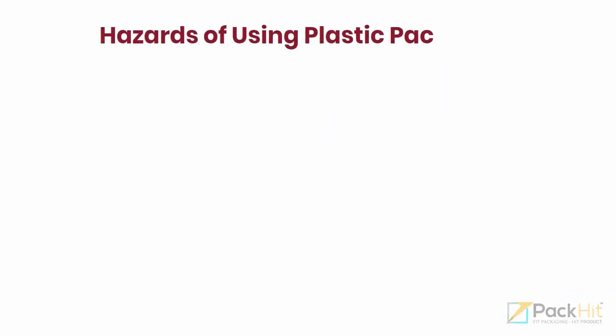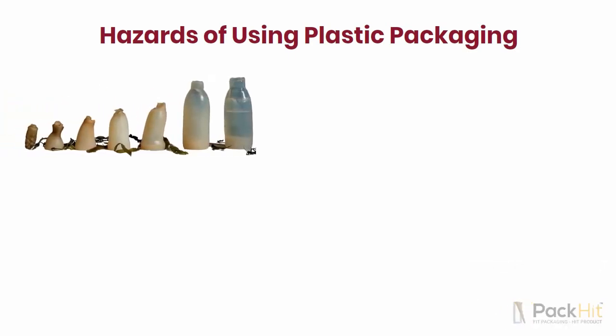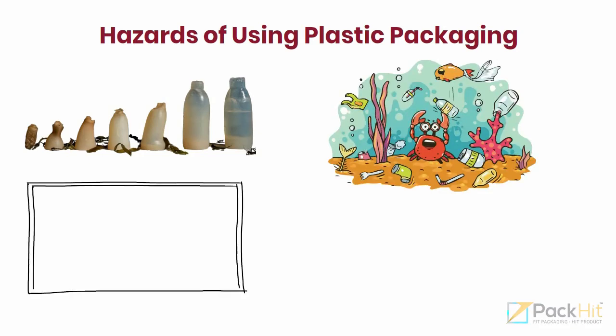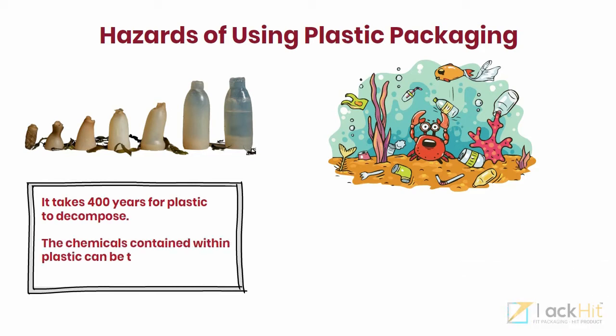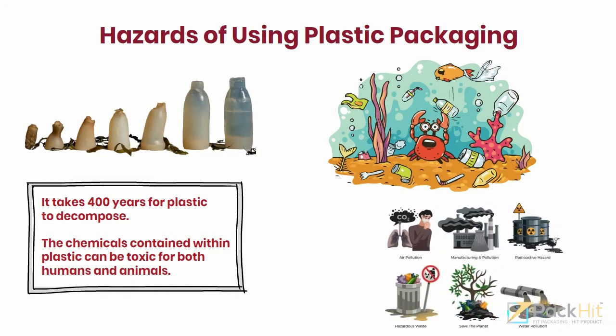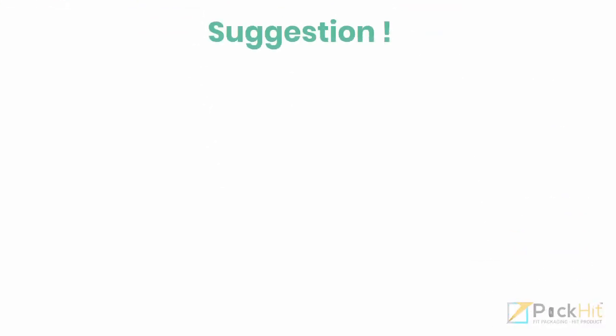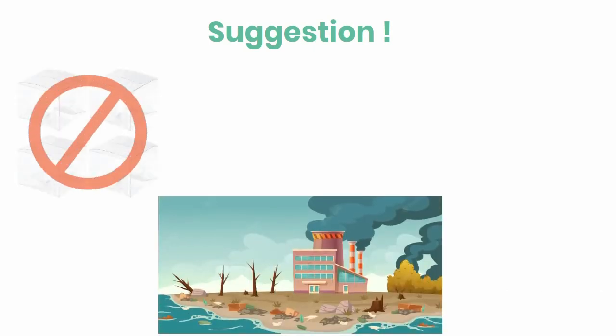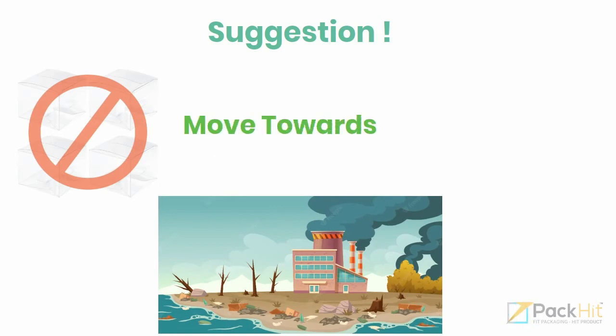Hazards of using plastic packaging. Plastic takes a very long time to decompose, and during its lifetime it causes much damage to our environment. It takes 400 years for plastic to decompose. The chemicals contained within plastic can be toxic for both humans and animals. That's why we suggest you avoid plastic material, as it becomes a major reason for environmental pollution, and move towards eco-friendly packaging.